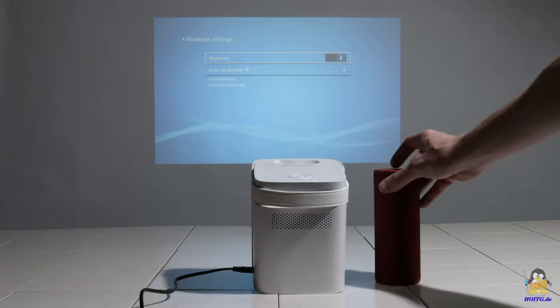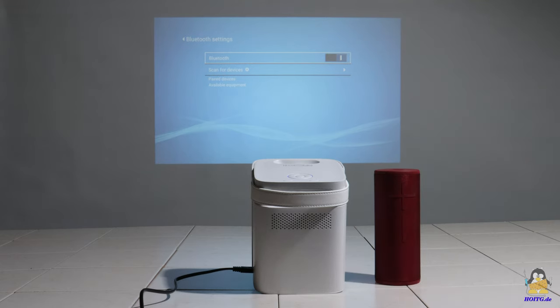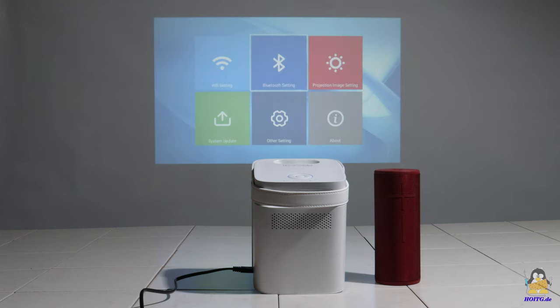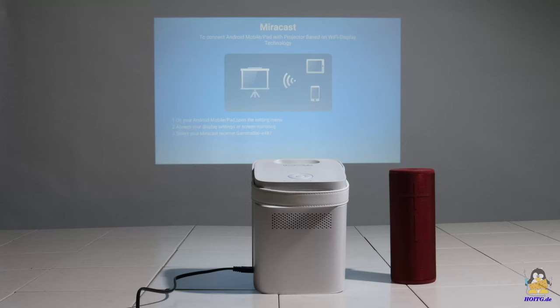The next step is to add a Bluetooth speaker, which is quickly connected. With that, the projector is ready to send and receive data wirelessly.